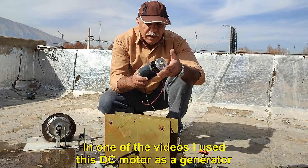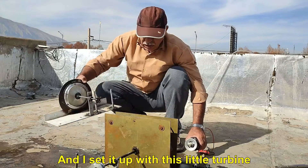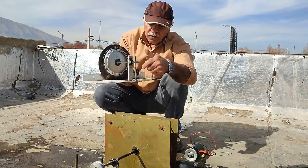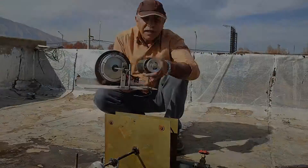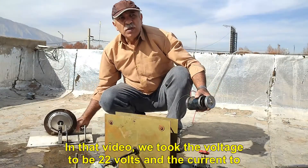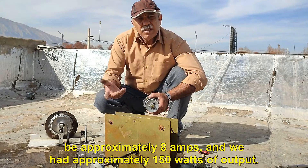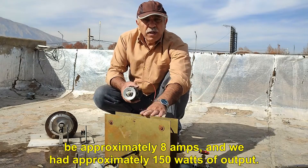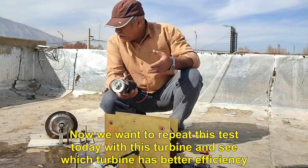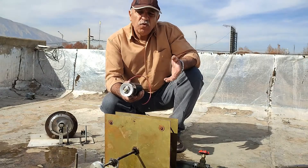In one of the previous videos I used this DC motor as a generator and set it up with this little turbine. In that video we took the voltage to be 22 volts and the current to be approximately eight amps, giving us approximately 150 watts of output.